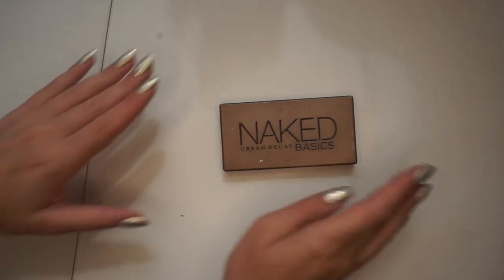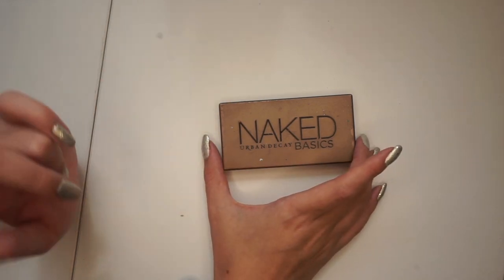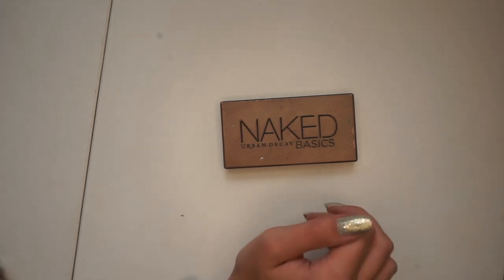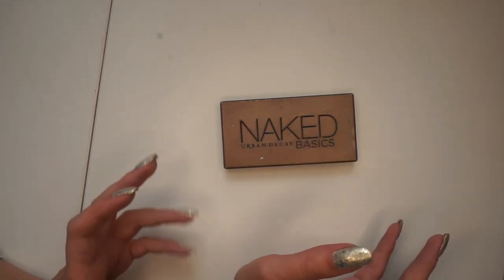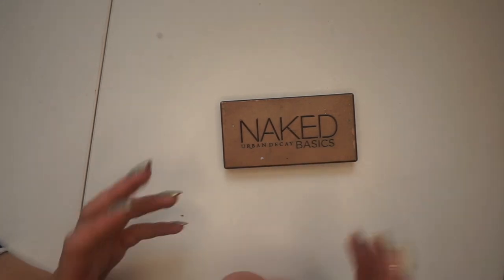Hi guys and welcome back to my channel. Today I'm here with my panda palette. I am actually going to repress this. This is right after I filmed my last update and as I mentioned in that video, I am going to repress one shade and a bit from this palette to kind of make something new.